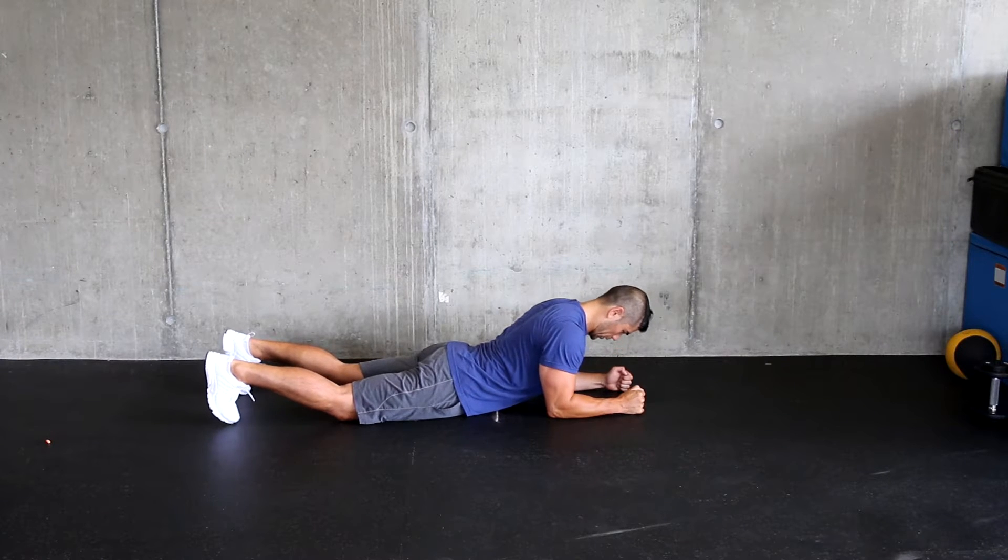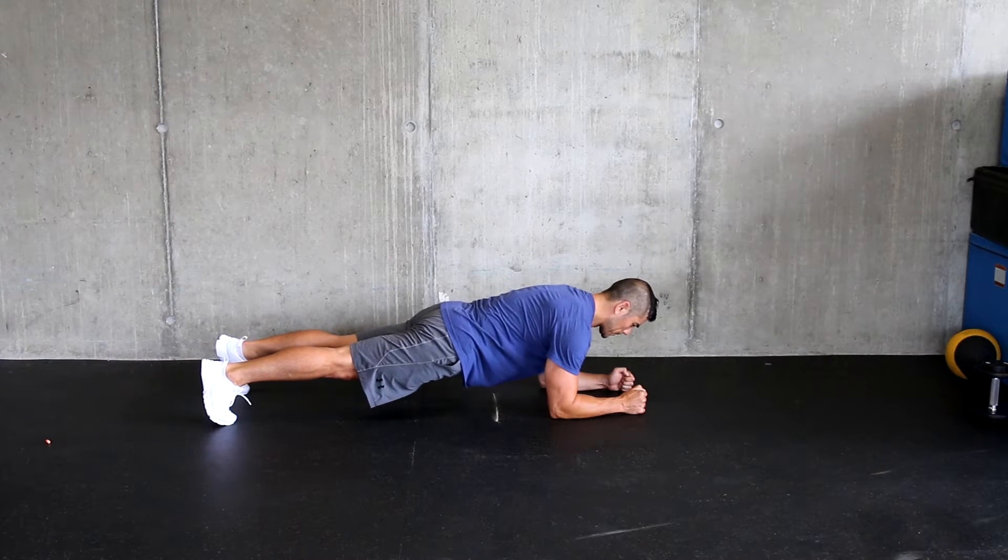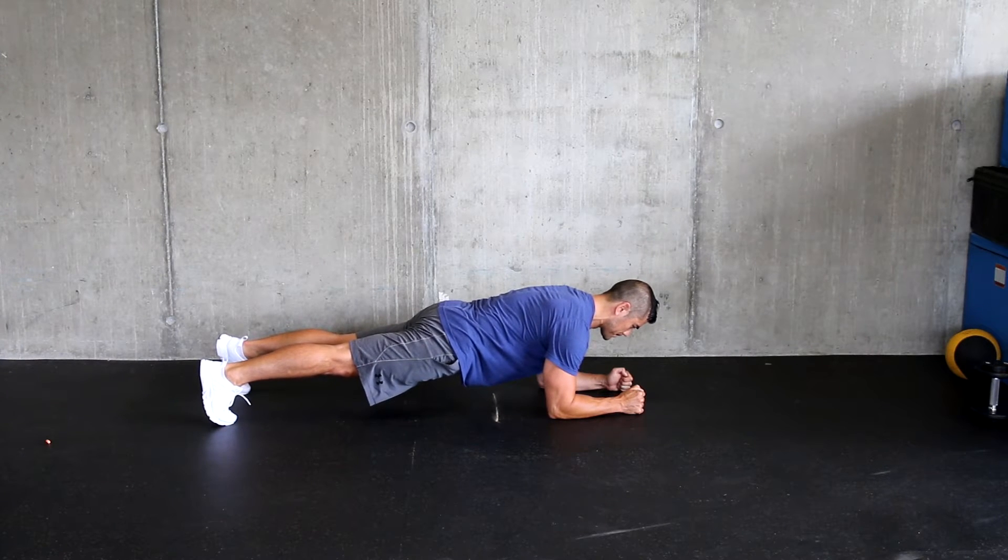Starting again: one, quads, knees pop up. Two, glutes. Three, up in position. Four, elbows to toes, toes to elbows. You should be creating enough tension that your whole body is shaking.